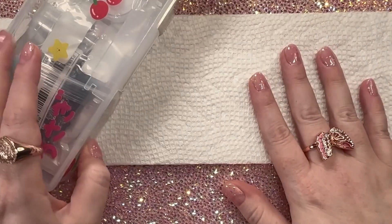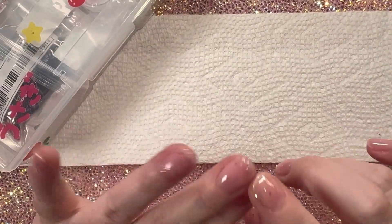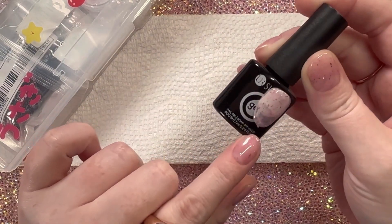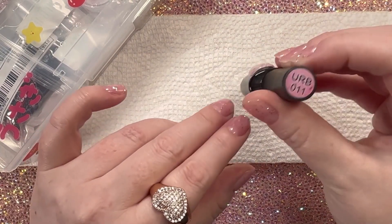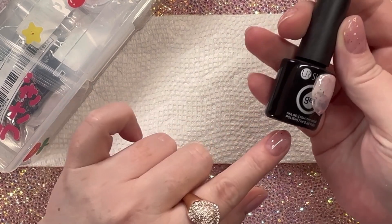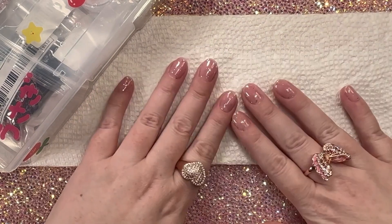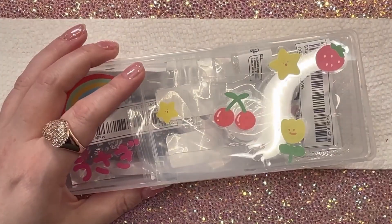On my nails today I'm wearing just a rubber base coat that I got from AliExpress. The brand is called Your Sugar. It's pretty chunky, a little hard to use, and it smells kind of weird, but it's really inexpensive and it looks very nice with a top coat on it.